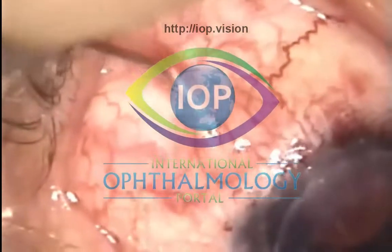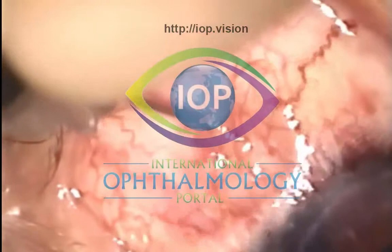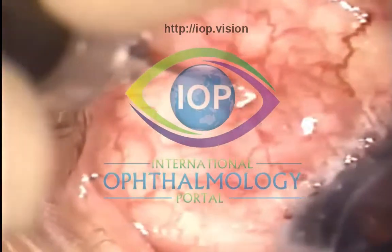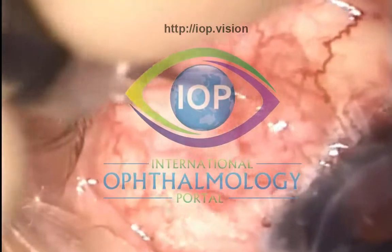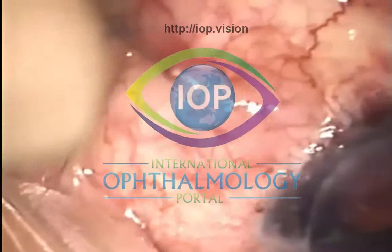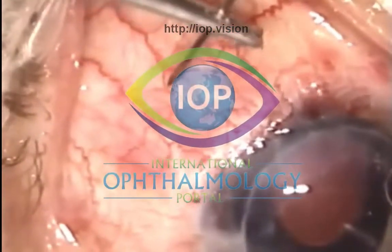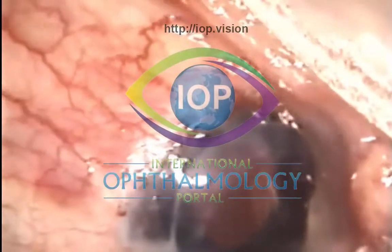I'll just show you a couple of extra little points, and I would emphasize at the outset that this is not my standard bleb needling technique. You'll see that it's rather an aggressive technique, because even before I start the tissues are extremely thickened, and yet I can see there is the potential for flow. I start off the case by applying viscoelastic to the eye, so that the graft is protected.